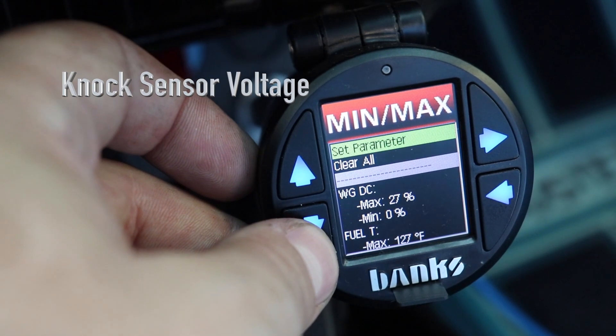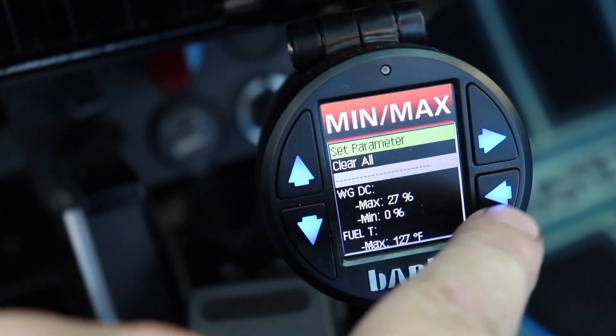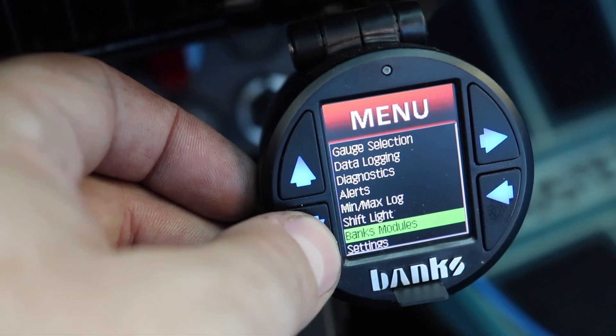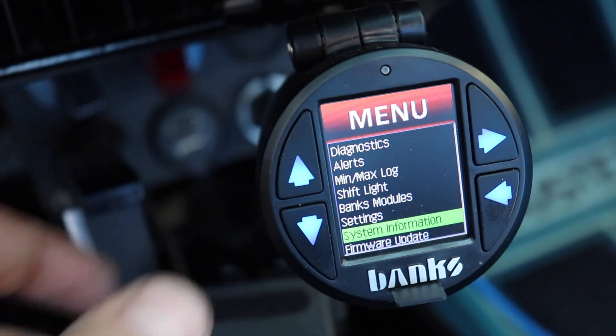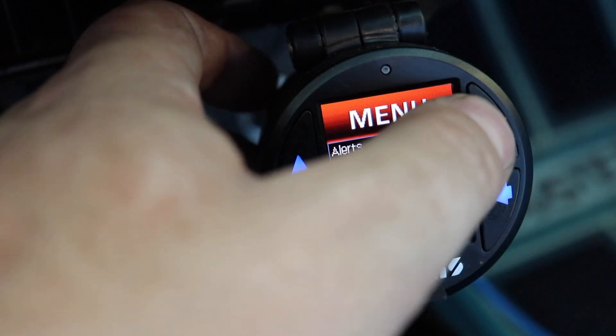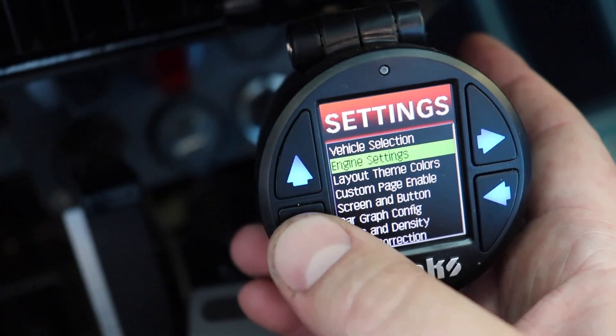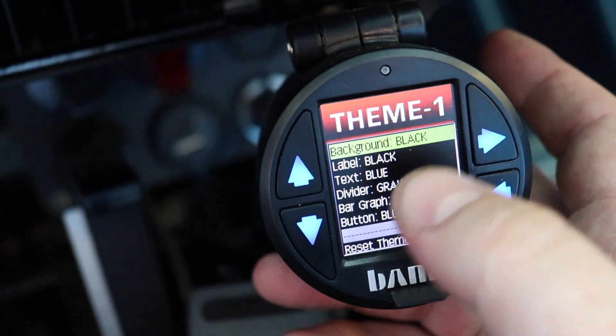I do not know what I'm looking at there. But just a quick update — this firmware update definitely improves this product.